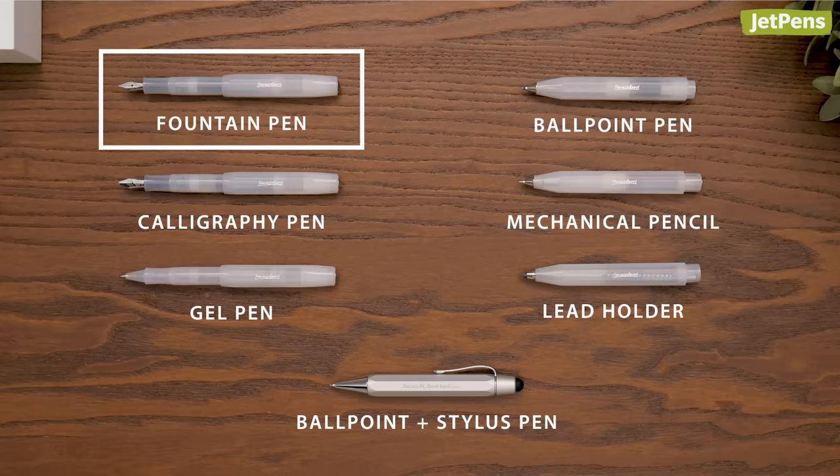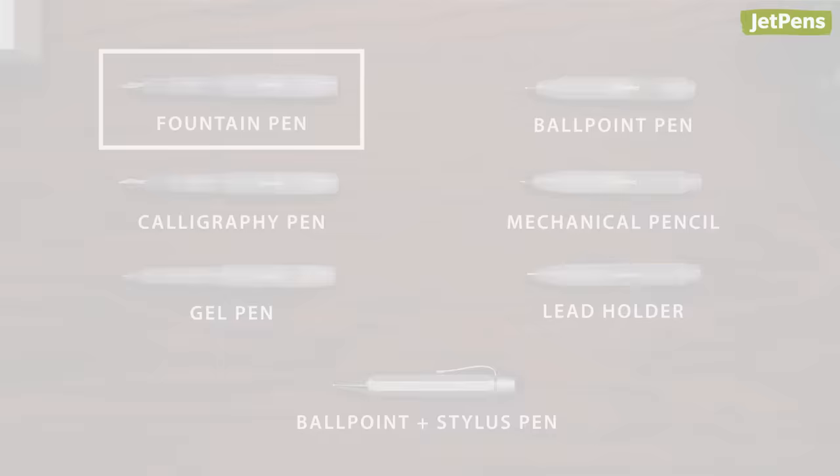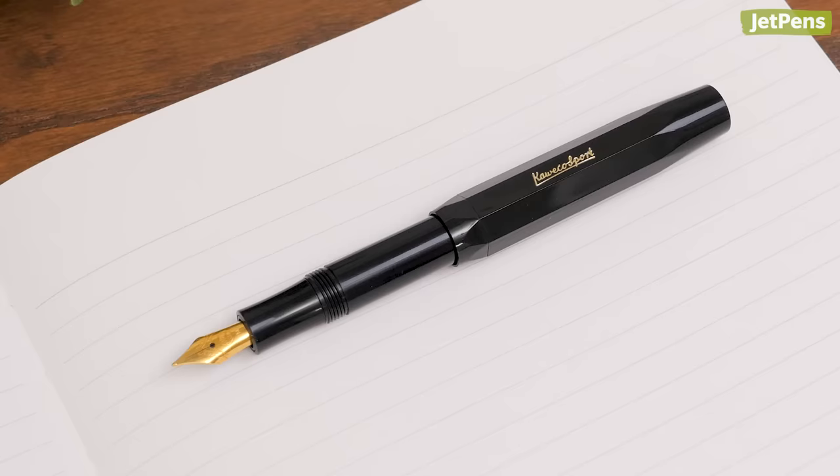The Caveco Sport comes in seven different pen and pencil types. We'll focus on fountain pens in this video, but you can check out our guides to get a closer look at all of the options.